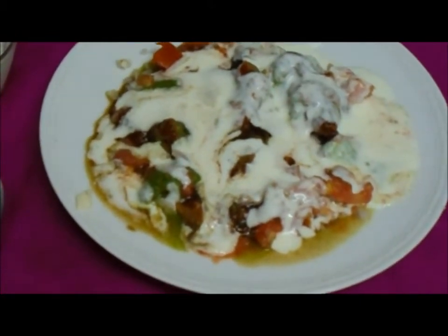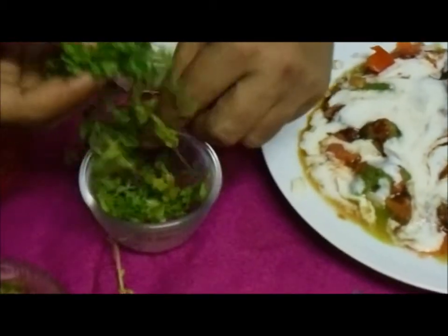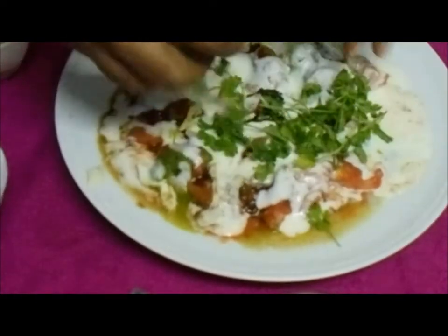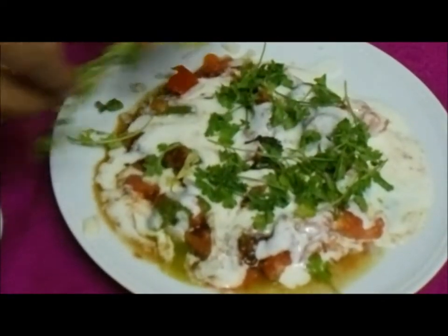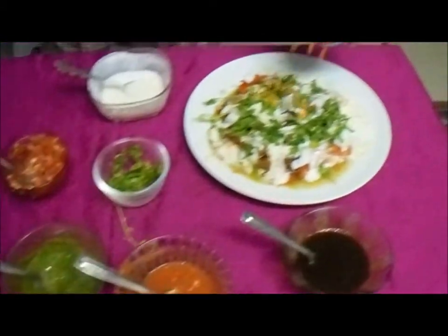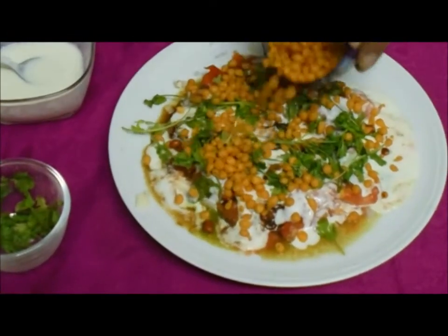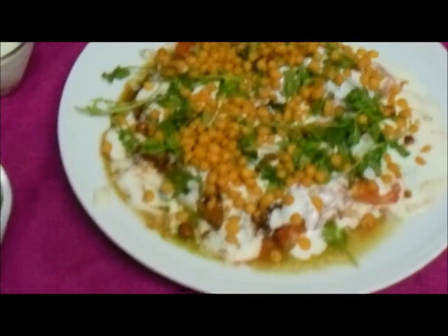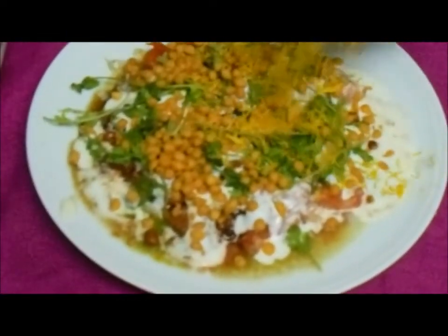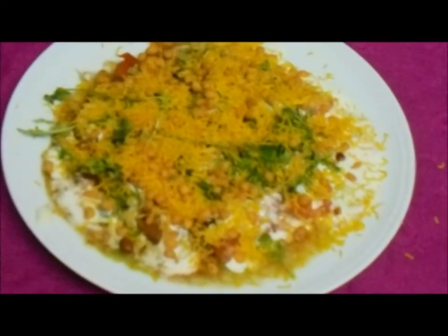Now it is time to add some coriander leaves — just sprinkle the coriander leaves. Now for the crispiness, I am going to add the karabundi. And now for the final touch, I have a small amount of sev, which is fried. So we are done with that.